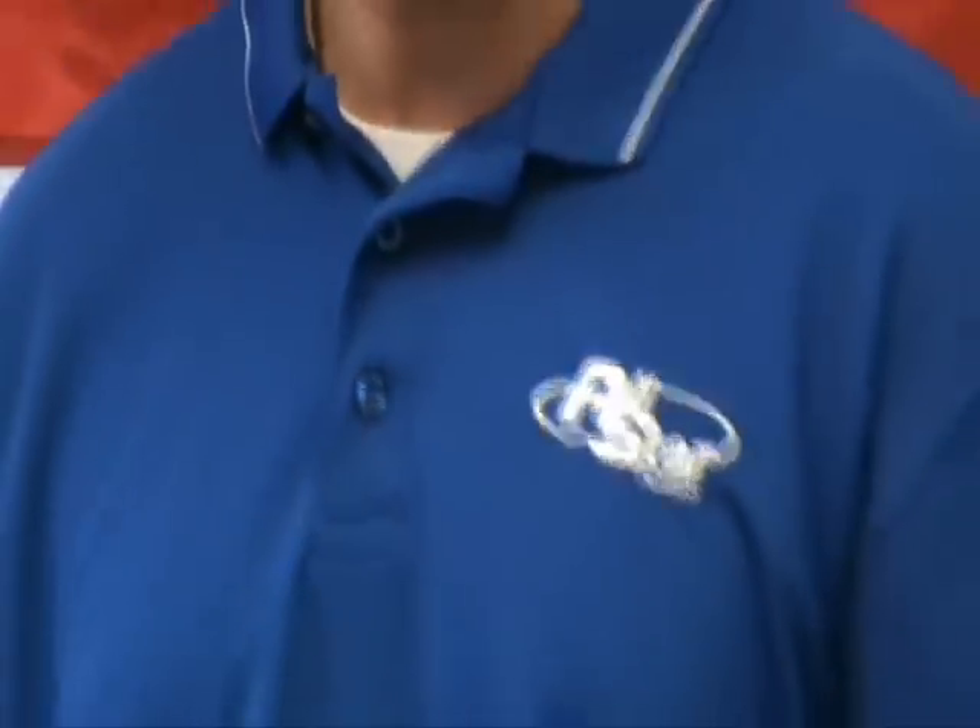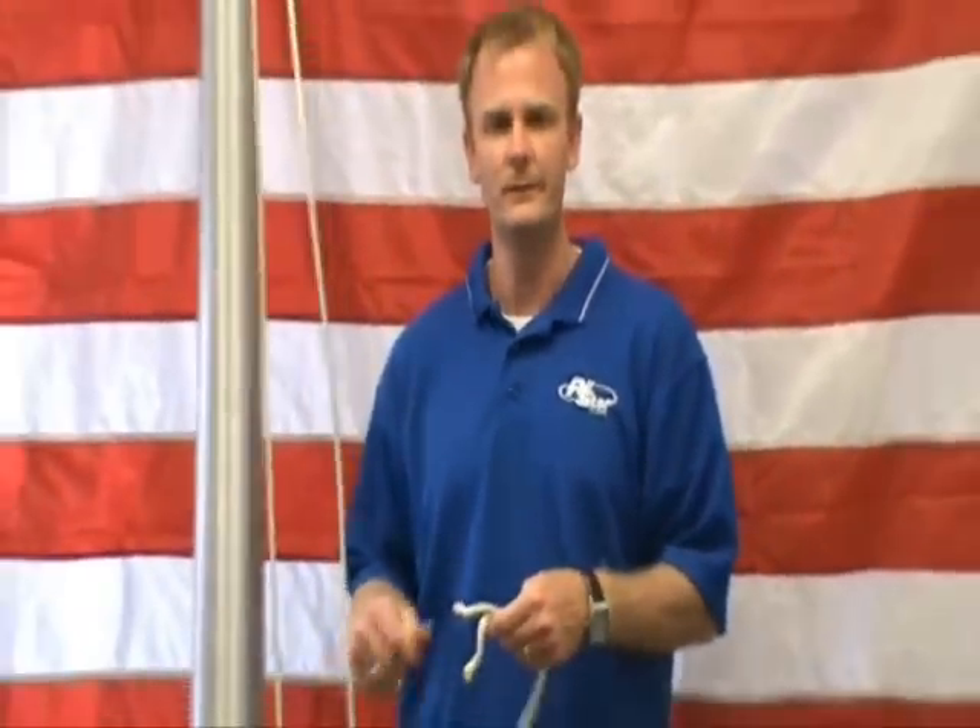Hi, Chad here with All Star Flags again. Today we're going to talk about re-roping the halyard on your flag pole.